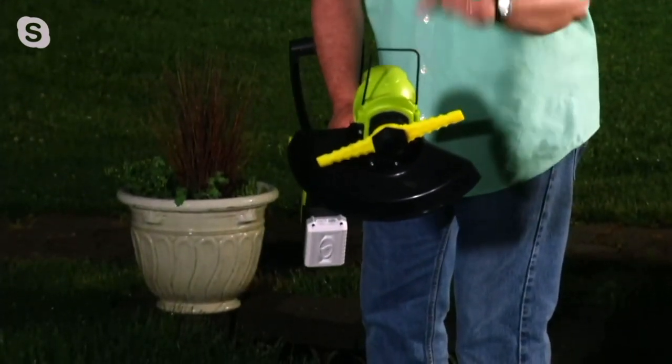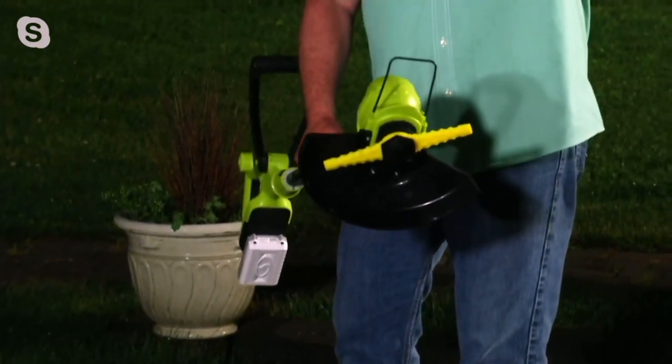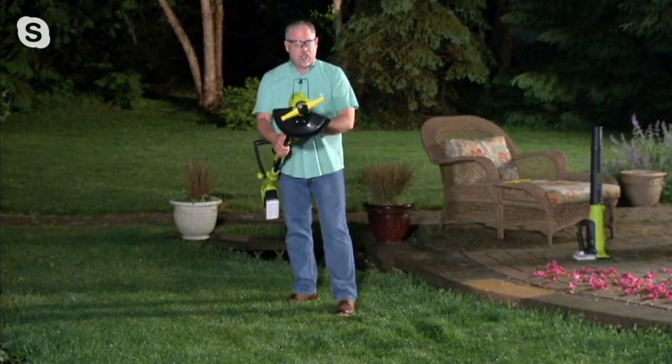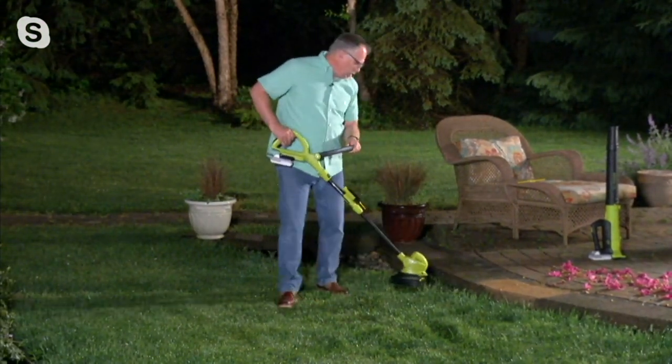This piece here — that's our flower guard. If you're going to trim around the bushes and things like that, you need to be able to cut up against things without cutting into them. So we're going to do a little trimming here.